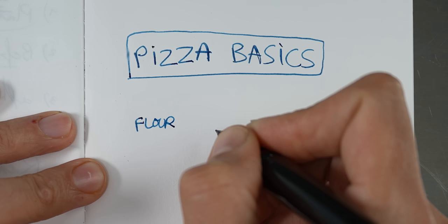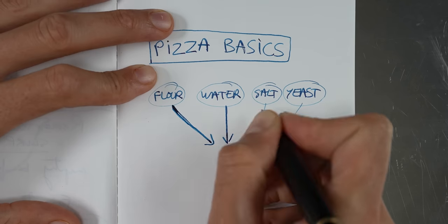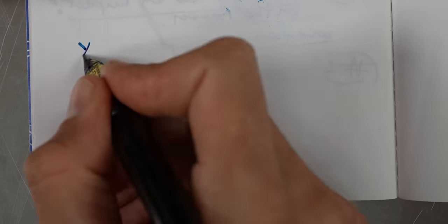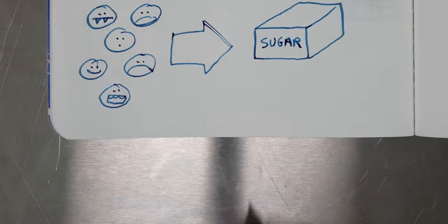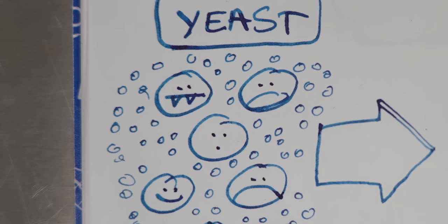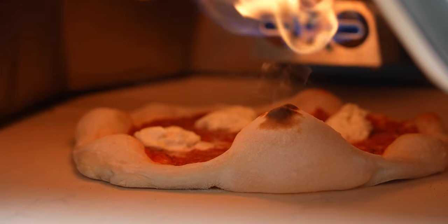Pizza dough is traditionally made from flour, water, salt, and yeast. When you mix these ingredients together you create a dough, and if you let it rest it rises. Basically what happens is that the yeast consumes the sugars in the flour, and then it burps and farts, creating thousands if not millions of small gas bubbles. It's a little disgusting, I know, but it's devilishly effective for what's coming.